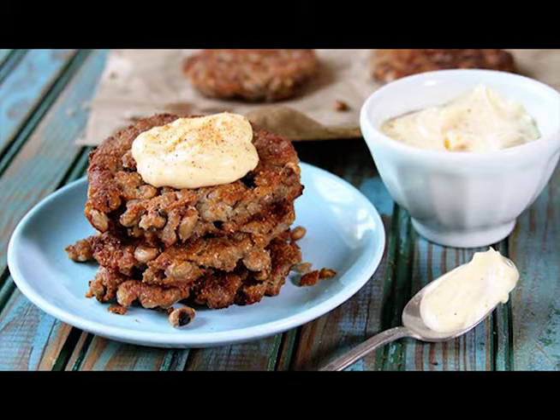Drain the peas. Drain one can, then the other. You'll need to keep them separate. Take one can and place them in a large bowl. Use a fork, or even a potato masher, to mash them up really well.